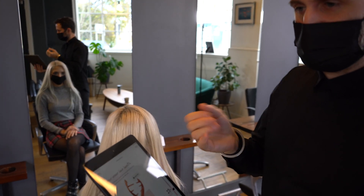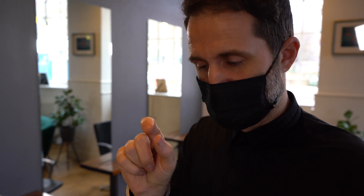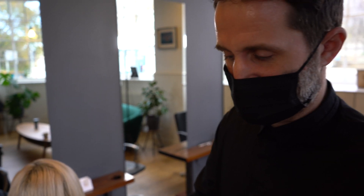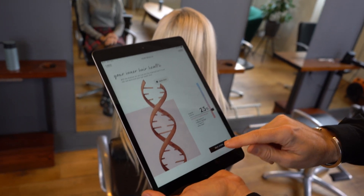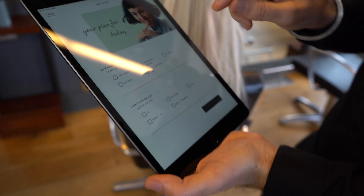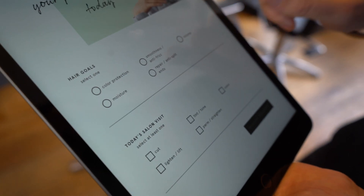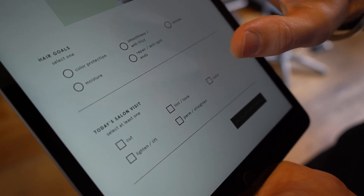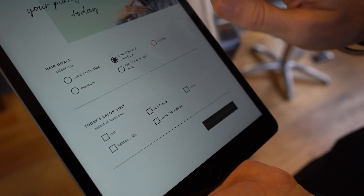We're going to use a Fiber Clinics treatment to get this hair feeling a lot stronger and like virgin quality. We cosmetically repair all the little bonds in the hair — it synthetically fixes them so the hair feels ten times stronger, lasts up to 60 days, and the porosity will be totally smooth. The next step gives us hair goal options: protect color, add moisture, smooth frizz, repair split ends, or add volume. We'll go with smoothing the hair because of the texture.